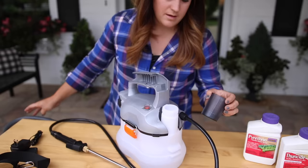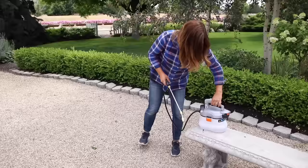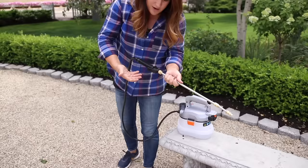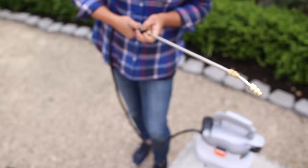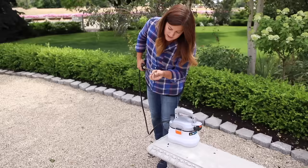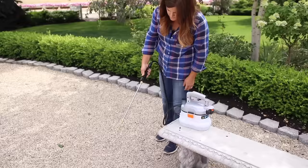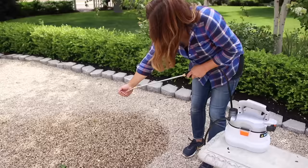I want to try it out over here because I'm hoping we can see the spray pattern on the gravel. First off I want to check on this lever. So not only can you hold it down with your thumb the whole time if you want to, but you can also hold it down and push it forward like that — so it holds it down for you. If you've got a lot of area to spray, it's nice to not have to hold the lever down the whole time because it does get a little bit tiring for your hand. So I'm going to start with the tip all the way tightened up.